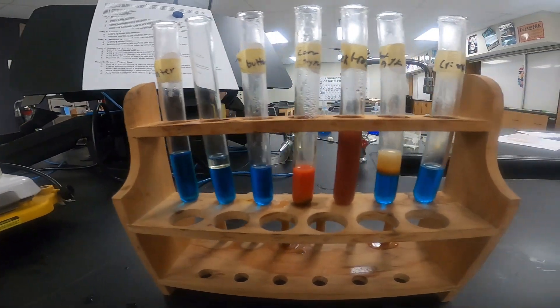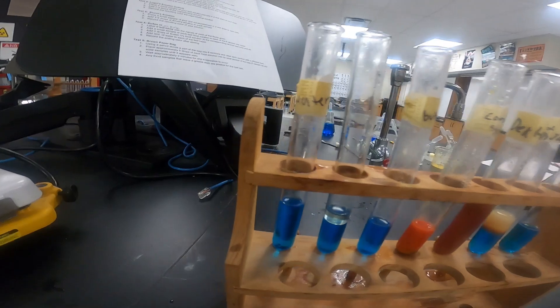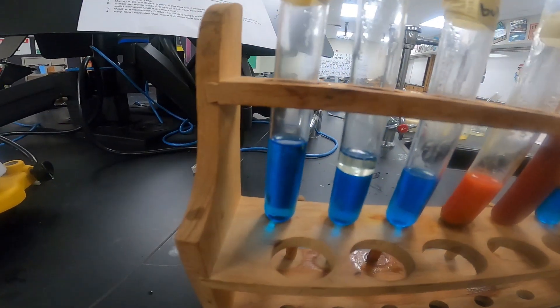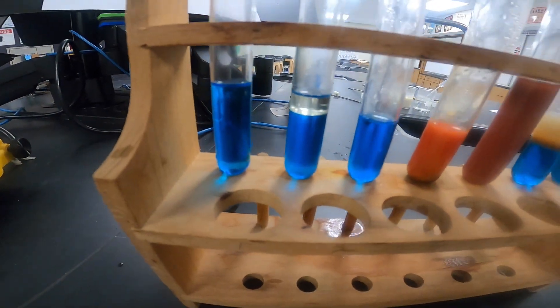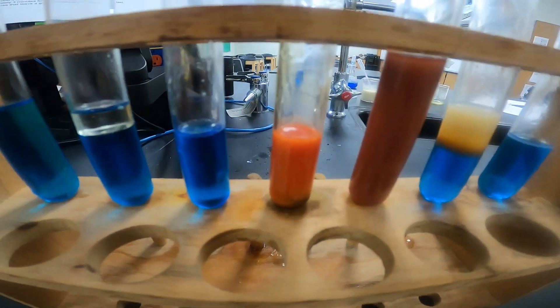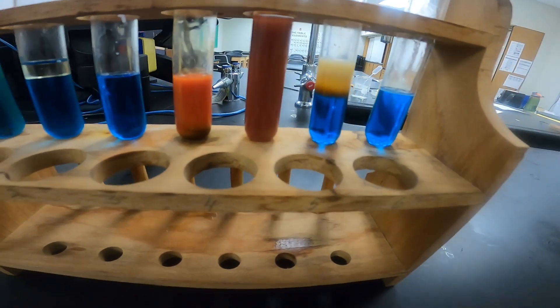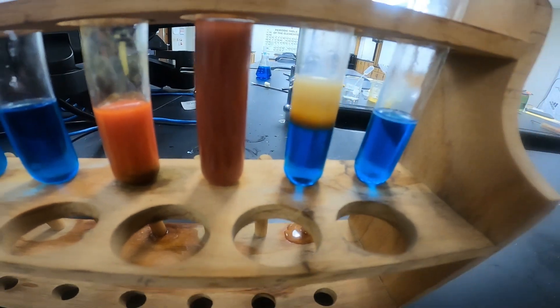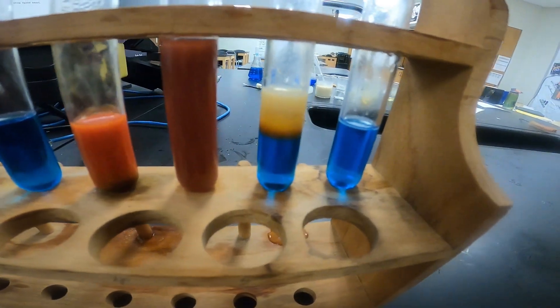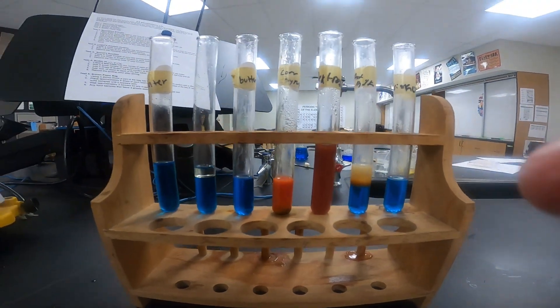Now that it's been about five minutes, we'll go ahead and remove our samples from the hot water bath. We can see we clearly have some color change. We'll let it cool for a couple minutes, but right now we can see the water's staying blue, our vegetable oil is also staying blue, our butter is still blue, our corn syrup has kind of a deep red color, our dextrose is a dark red — even almost purple. Our oatmeal has some orange color change at the top. We'll mix it up and see if that's throughout. And then Crisco stays blue as well.